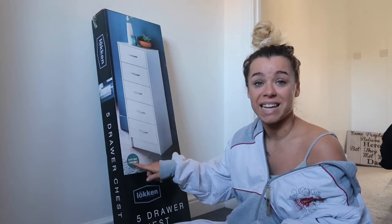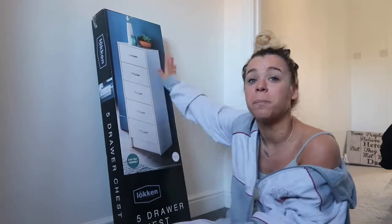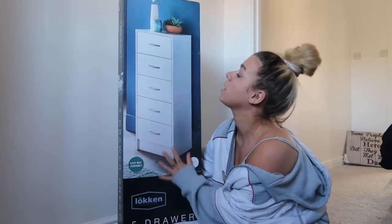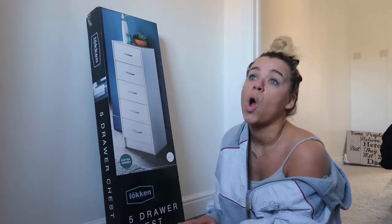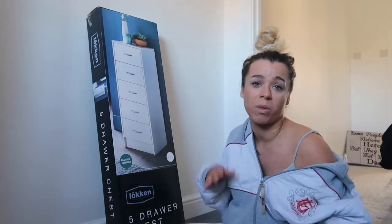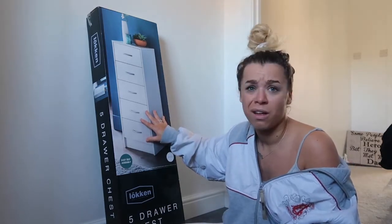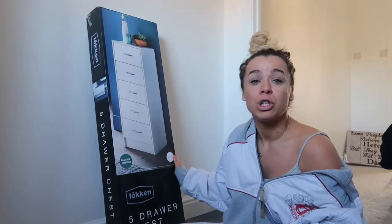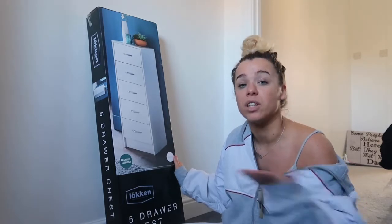It does say easy self-assembly — it is me we're talking about! I got this from B&M, this set of drawers. I don't really want to lift it because it's heavy. This was only £35 from B&M. I was literally going to get drawers from IKEA, which I do love — I'll probably get them for when we transform our outbuilding. But I saw these for £35 and I just thought, I'm going to get them. So they're from B&M and I thought they would be really nice.